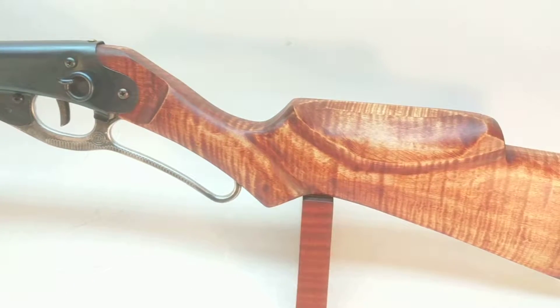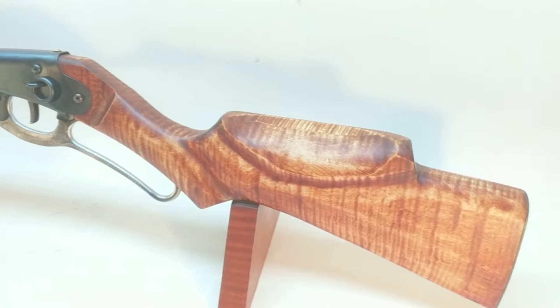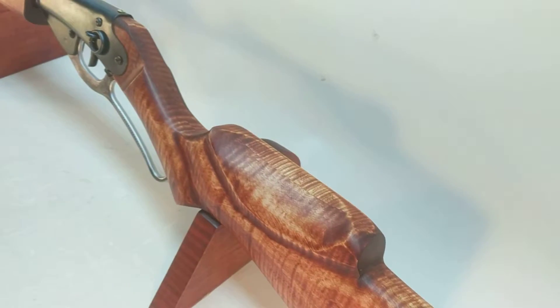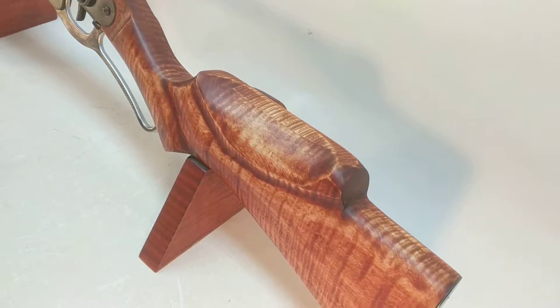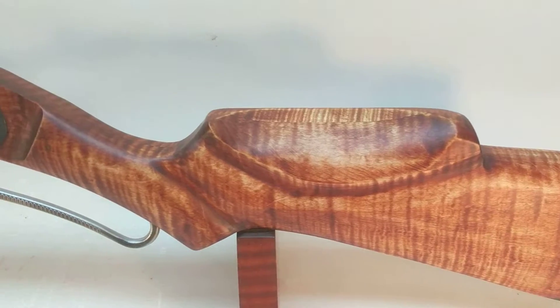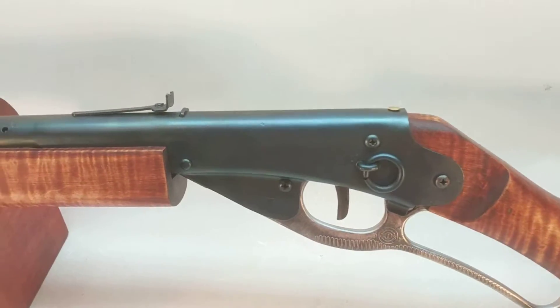What we've done with the gun is put a modified Monte Carlo on it. It's a traditional glue-up stock of the style we normally do. You can see the seam line right there. But what we've done is elevated the comb and carved out a pretty generous cheek piece. That'll set your alignment up for the rear sight and front sight.